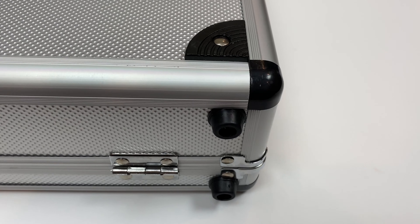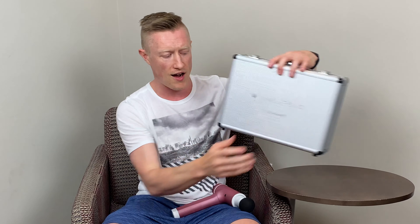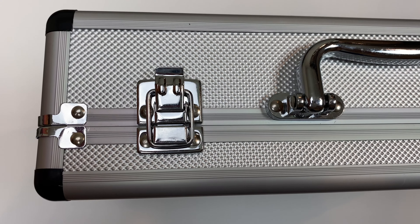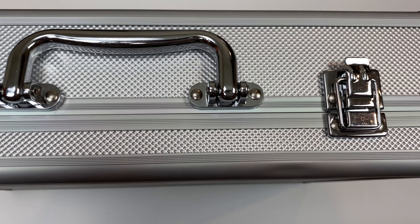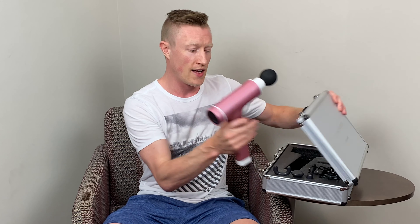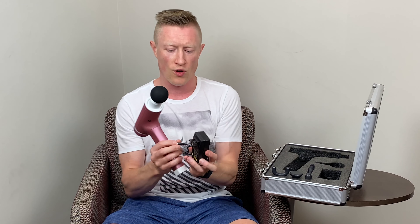You're definitely going to be able to protect your investment with that massage gun inside. It does have some rubber feet on the bottom of the case, and also some little rubber protective pieces in the corners, so you're not going to scratch up any surface you're keeping this case on. Inside the case, you get the device itself — I have one of the attachment heads on already. This is the round attachment head, and it does come with five different attachments.